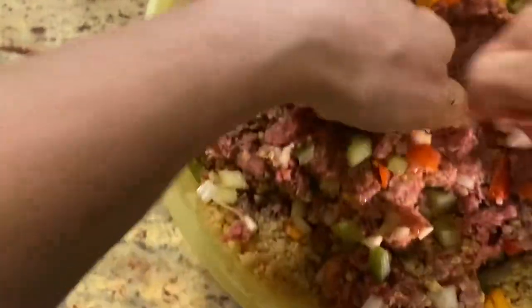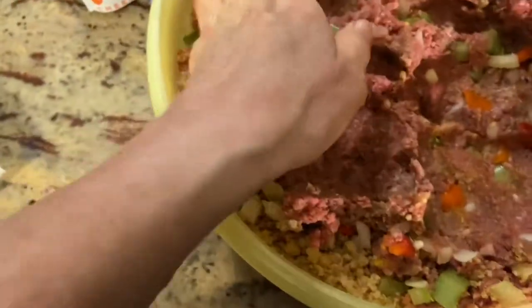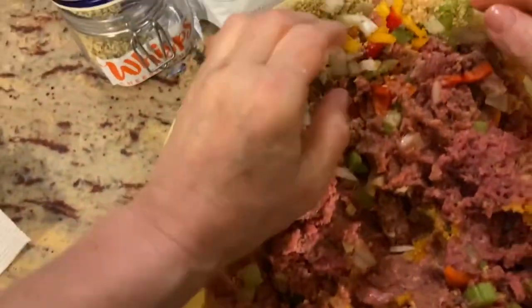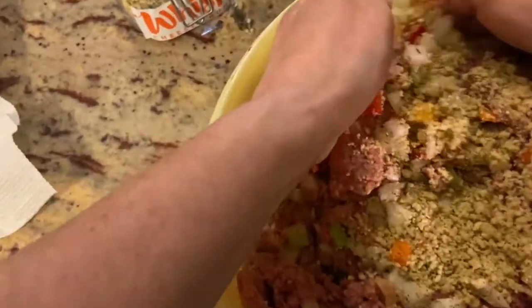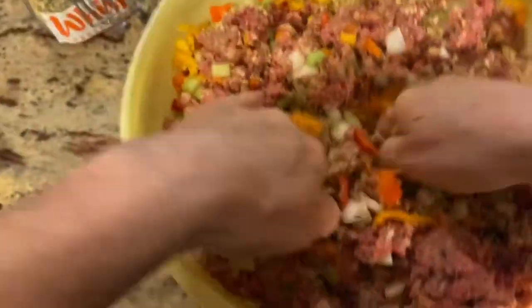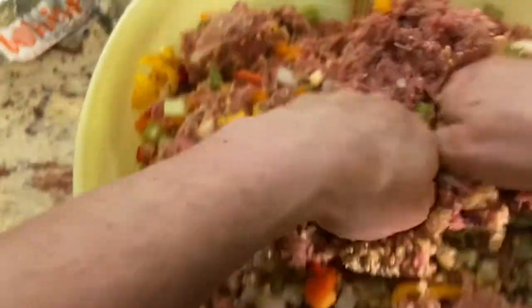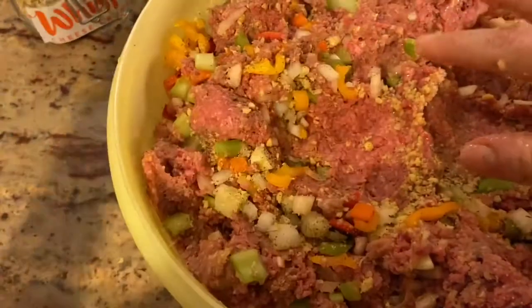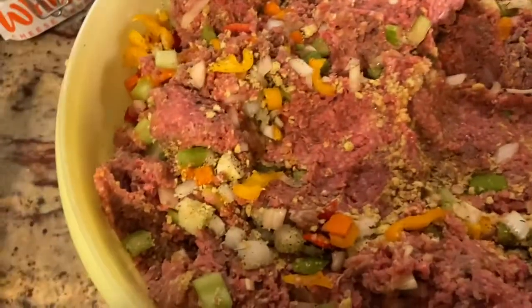Three eggs for six pounds of meat is not a lot, and I don't have another one in the fridge. By the way, this is a little bit of a workout too — all you people who are older like me know what I mean. I'm going to pause, clean my hands, get another egg, throw it in, finish mixing, and come back when I've added the oregano and basil.